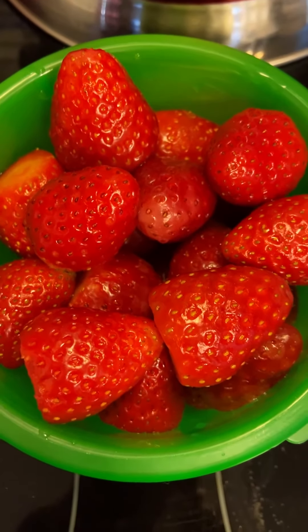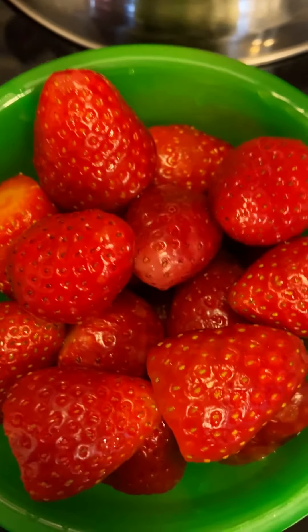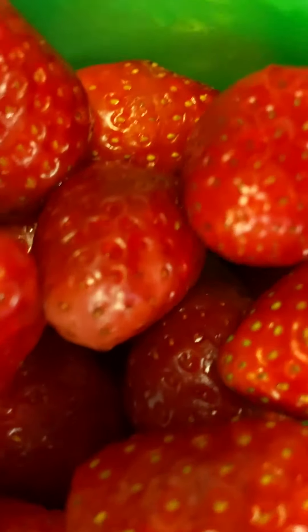It's only one step that we need to clean our strawberries, and that's with apple cider vinegar. That's right, apple cider vinegar. And I'm going to show you a before and after.